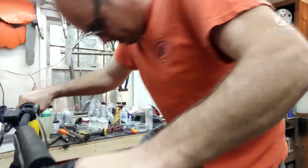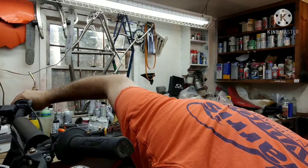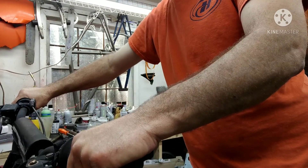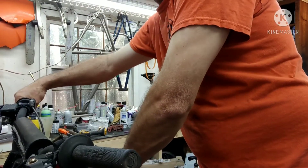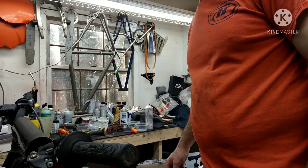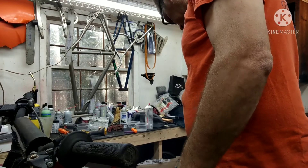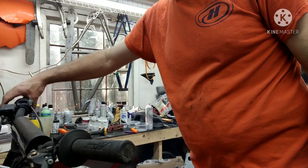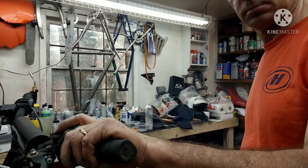Kicking it to start. There you go — a little warm up. It should be good. Even the kill switch works.